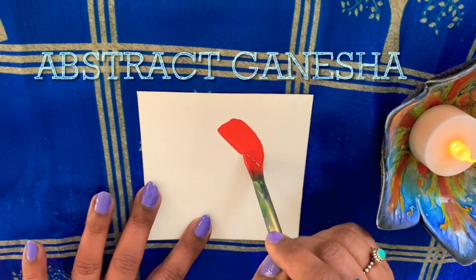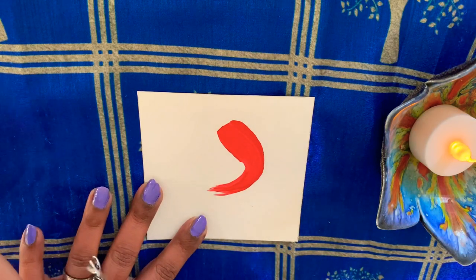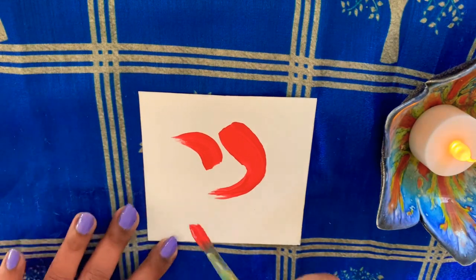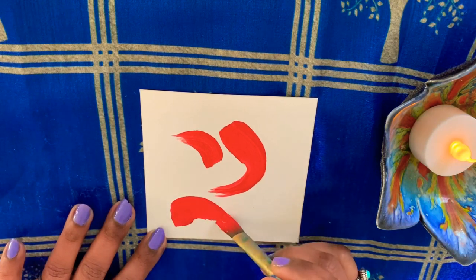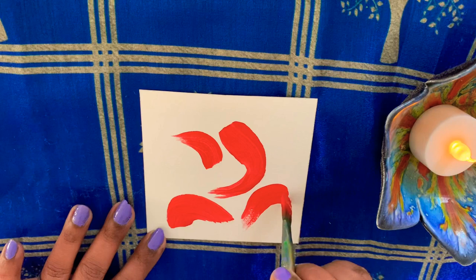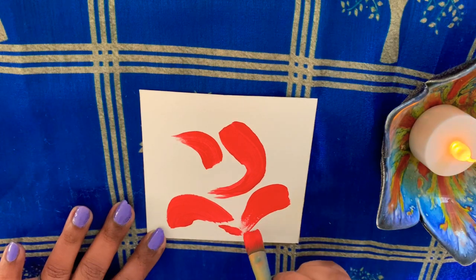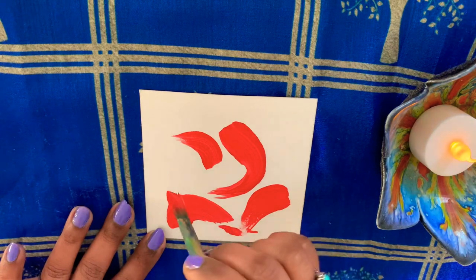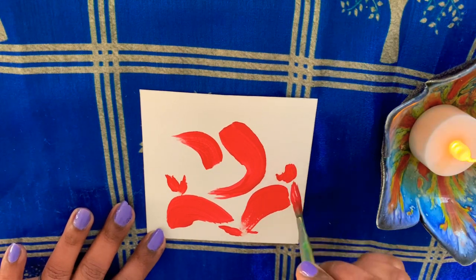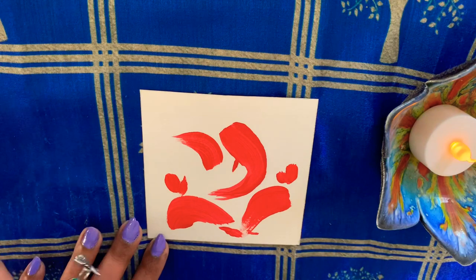This is abstract Ganesha painting with a simple dry brush stroke which we just learned, and this is flat brush number 6. Within two minutes you can paint an abstract Ganesha mask. Now I have taken flat brush number 2 for minute details.